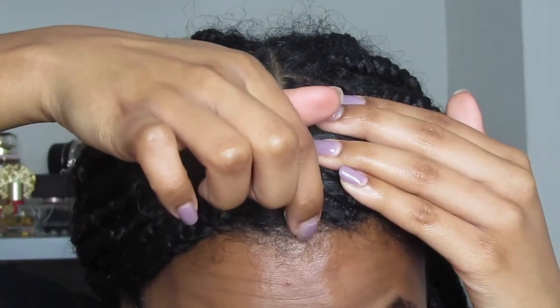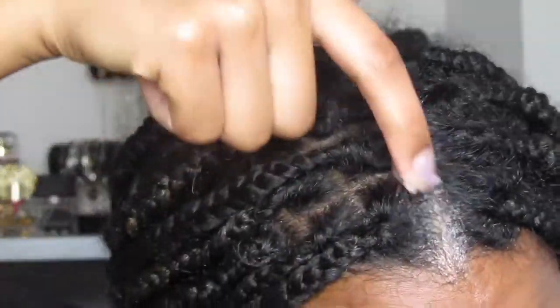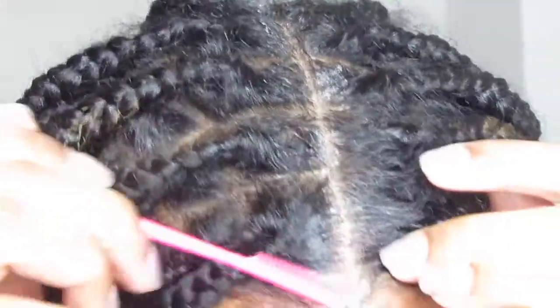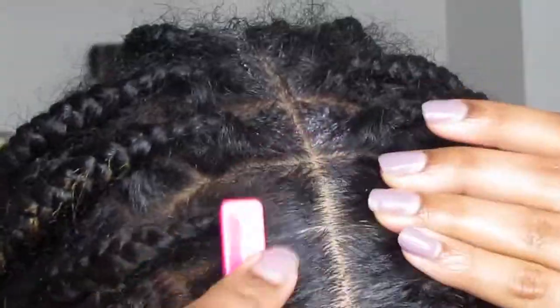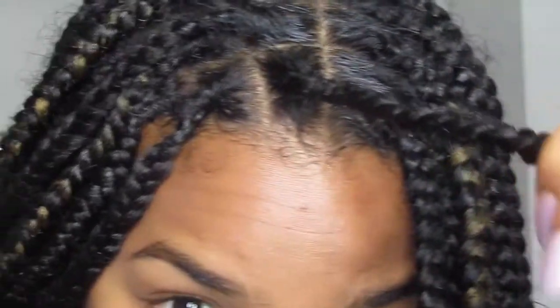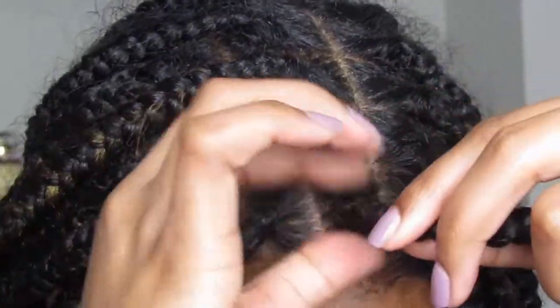You're going to go straight down the part. Now we're going to take our edges brush and just kind of figure out exactly where those loose hairs are going — are they going to this side or that side? You're going to brush it. Now that you've laid down the middle, we're going to do each individual one and take some of whatever you're using — whatever butter or edge control — and just put a little bit more around the edges, all around the sides, and rub it in.